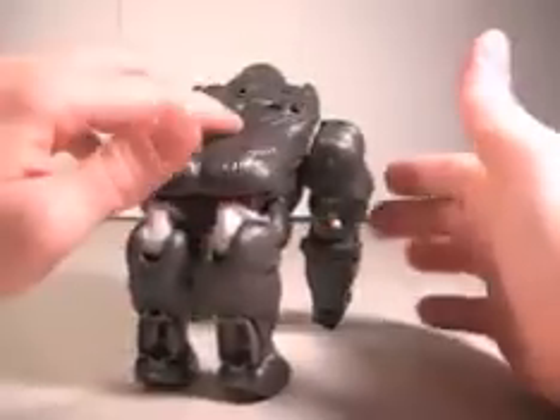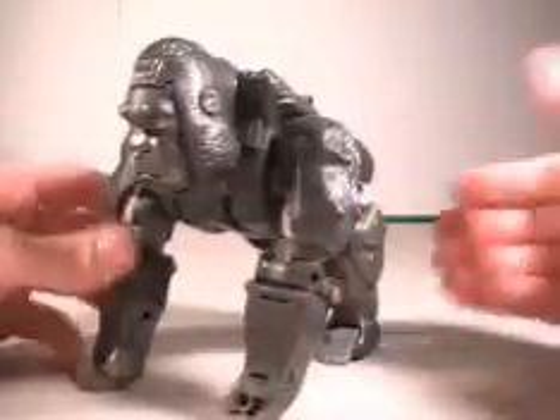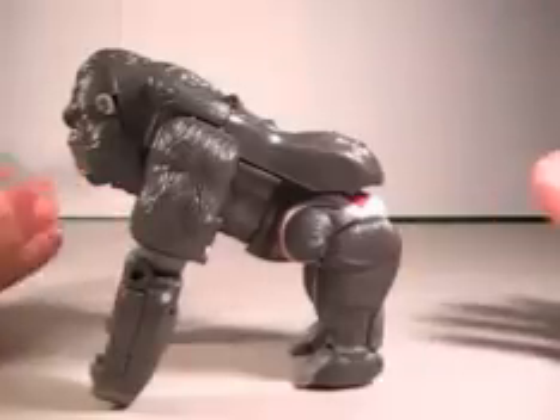So let's do a 360 of his Gorilla Mode. The Gorilla Mode is pretty simple, nothing really going on. It's a robot in disguise, I guess.